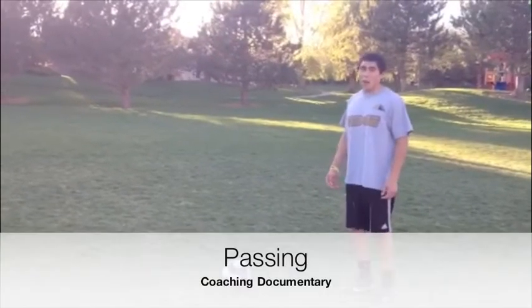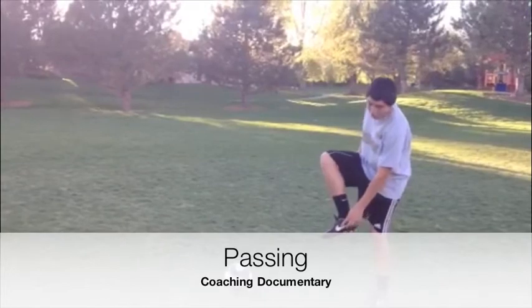Now we're going to learn how to pass. So when you pass, just make sure you hit it with the inside of your foot, just like this.